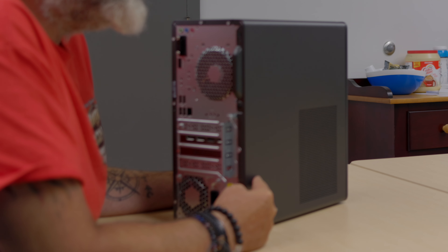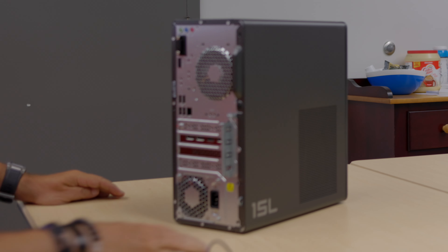I'm gonna set this up real fast and we'll take a look at what it looks like to start. More videos coming soon.